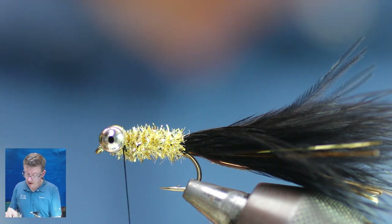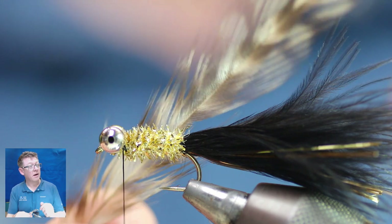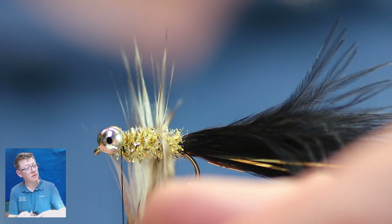I'm going to select a big hackle here — look at the length of that hackle.